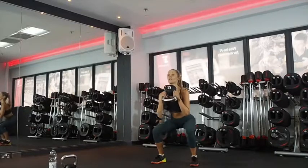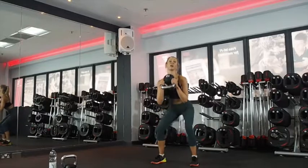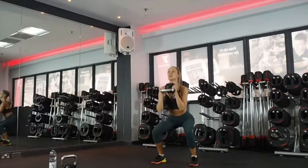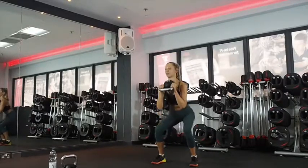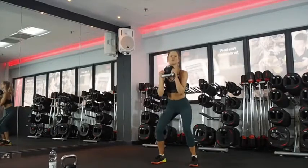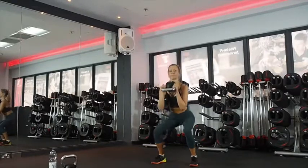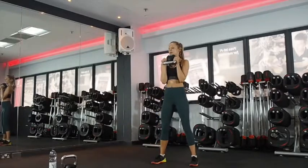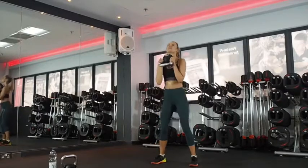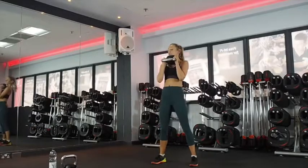Down, halfway, down. I like having the weight like this — it makes you stay upright. If you drop your upper body forward, you're going to collapse. So it's good to keep your chest up. Try to get your elbows to your knees. Excellent. Halfway — 20 seconds. You're almost there guys. Four, three, two. Good.